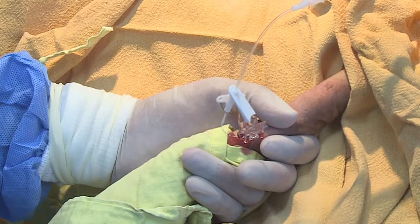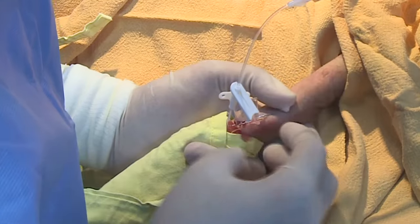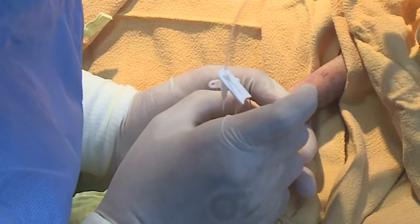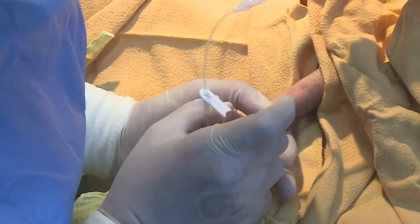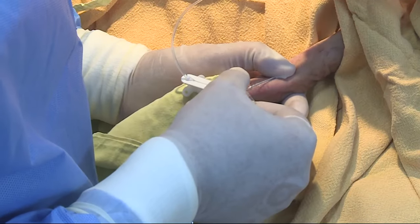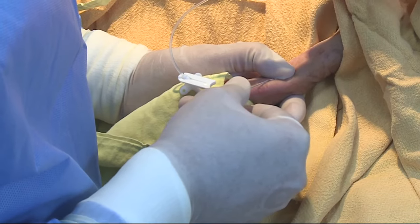If this fails, try holding the limb in a different position or flushing the line slowly using a 5 ml syringe. For a 28 gauge PICC, withdraw the needle over the catheter, and only when it is removed, apply gentle pressure to the exit site to stop bleeding. This may take 10 minutes or longer. Split the needle and lift the catheter out of the partially split needle.